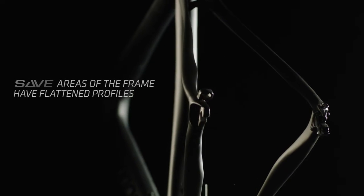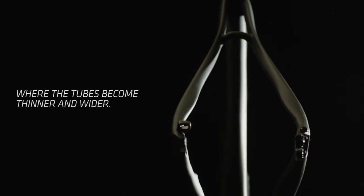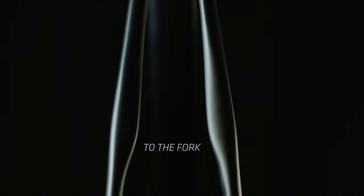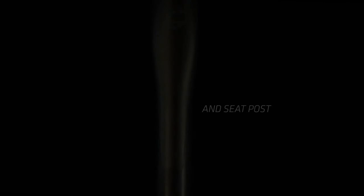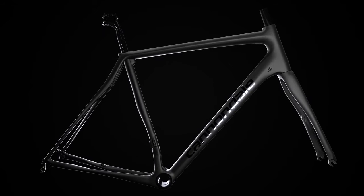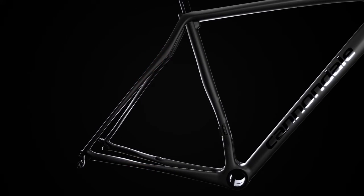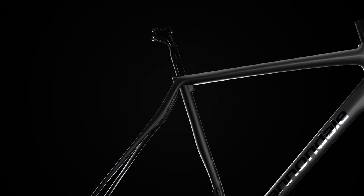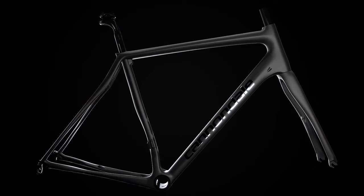There are a variety of applications where we apply SAVE technology, but regardless of how we do it, the core is really in the recognizable tube shapes you'll see throughout our line. From the rear triangle, where the chainstays and seatstays work in unison to absorb shock, to the fork, where the offset dropouts and the tube shapes add even more compliance. Even the seat post and seat tube we designed to work together, adding even more comfort when you're seated.